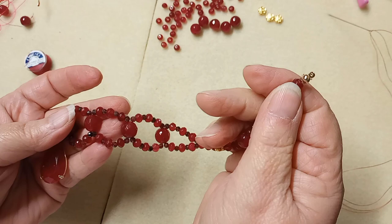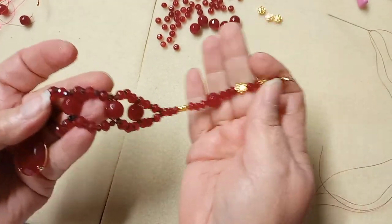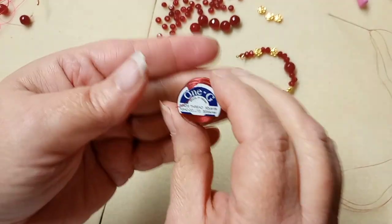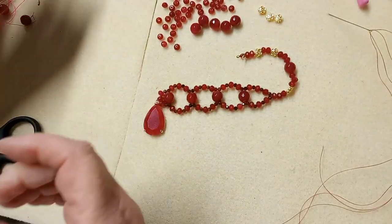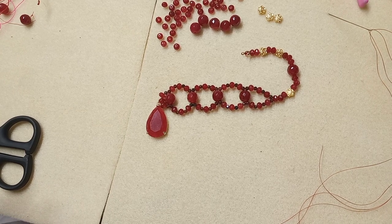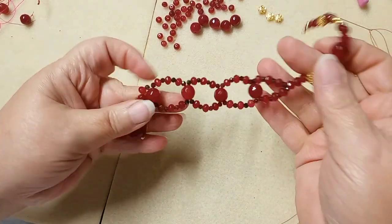Strictly bargain bead box. The only thing not from bargain bead box is going to be my clasp, the clamshell from my stash, and the thread from Artbeads — we're using the 1G, which is 300, 100% nylon, great for bead weaving. My code for bargain bead box is all capitals DRAGONFLY2, which will save you $2 off your first month's subscription at $23 shipped to your door every month. You get beautiful beads such as these.